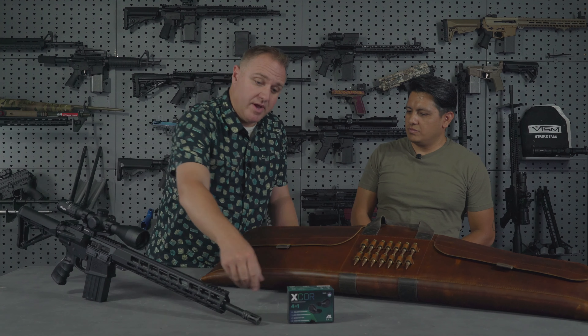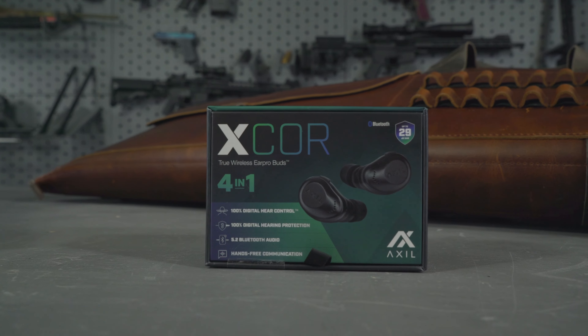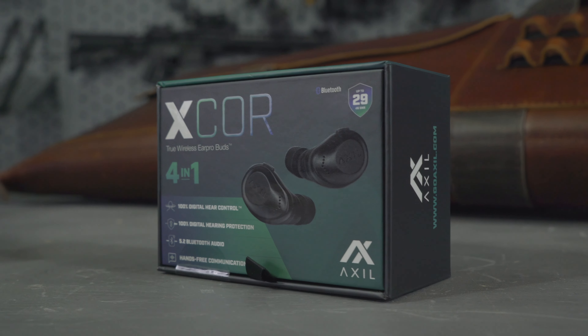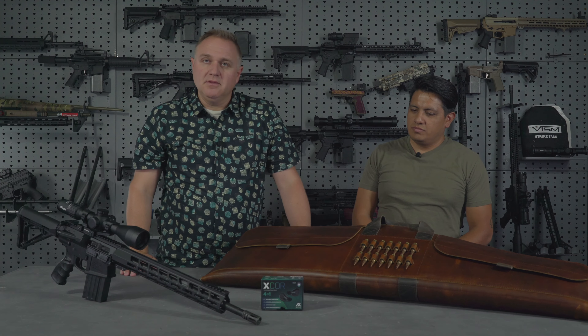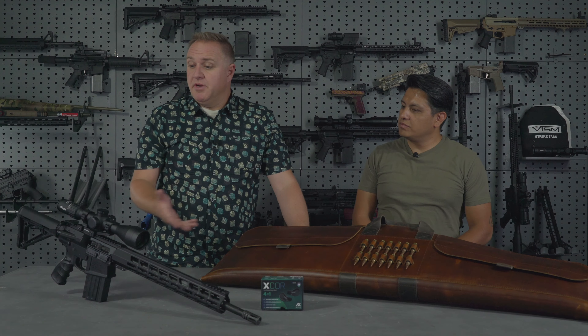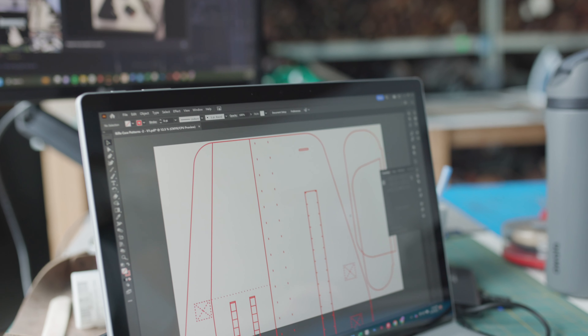We're also giving away a pair of Axil brand new X-Cores. These are Bluetooth protection and enhancement, great for hunting. It'll help amplify ambient lower noises so you can hear the animals, but you're not going to blow your ears out when you shoot a firearm.